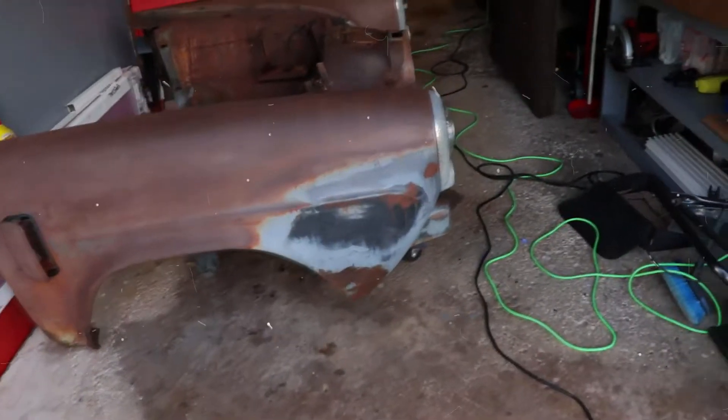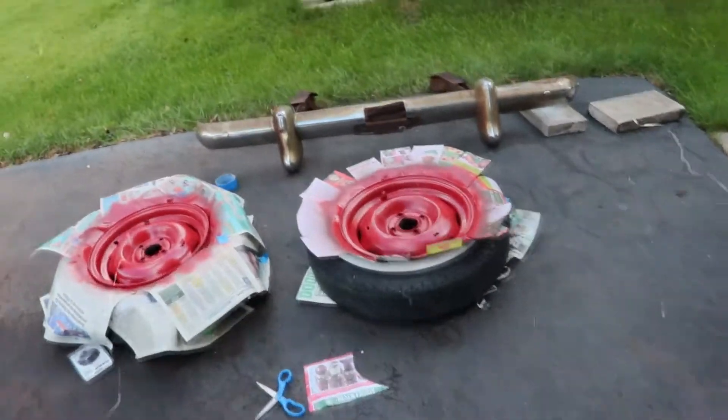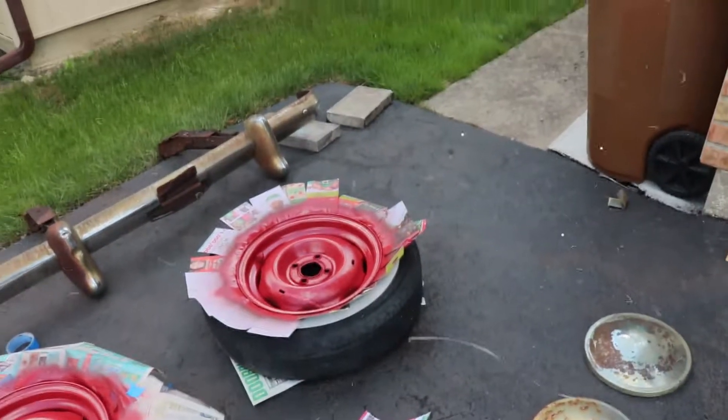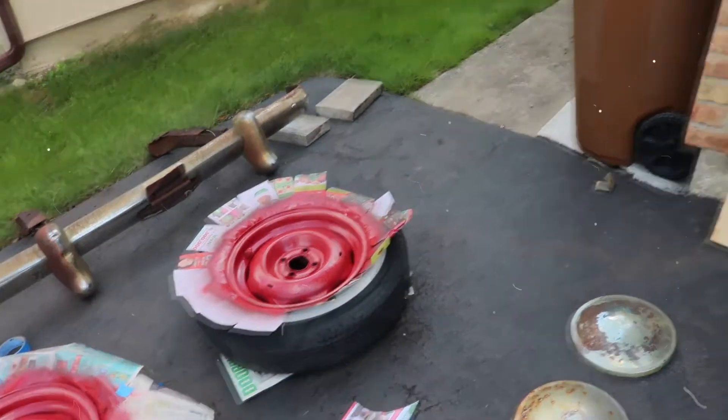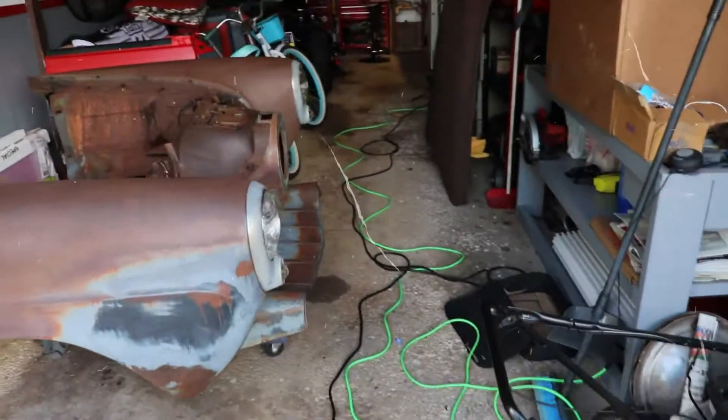But here you go guys — Studebaker, this is part 2 of it. Hopefully part 3 will be the last video I do on this one. I'm actually going to go purchase another one, which is going to be a 1952 — same Studebaker, but the 1952 model.